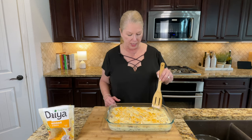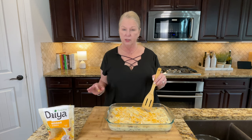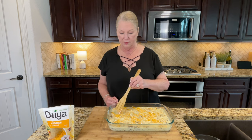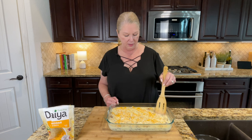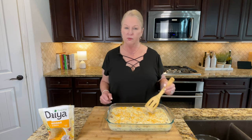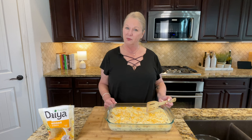We're going to cover this with foil and put it into the refrigerator. Optimally, let it sit for about six to eight hours — you can go up to 24 hours, but I would not go over 24 hours. Make sure you get it out and cook it before that time. So we'll cover it, put it in the fridge for six to eight hours, and we'll be back to cook it.